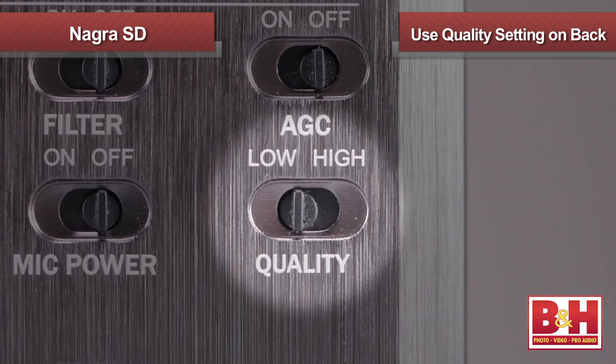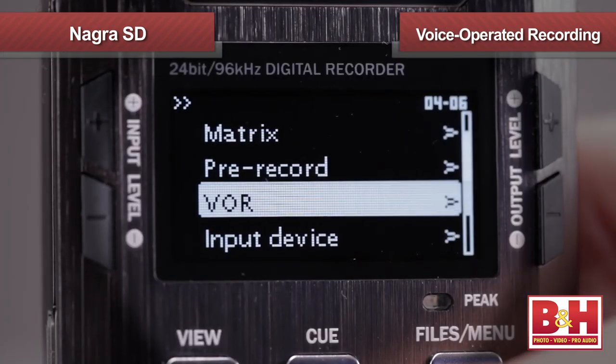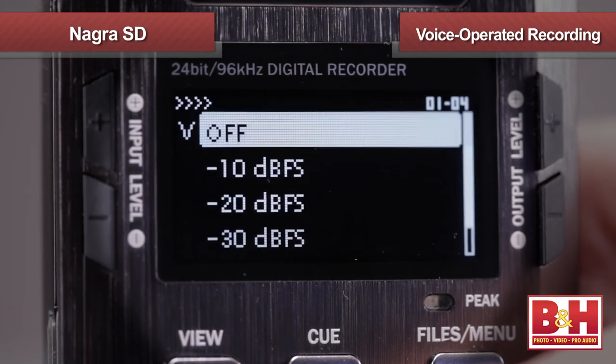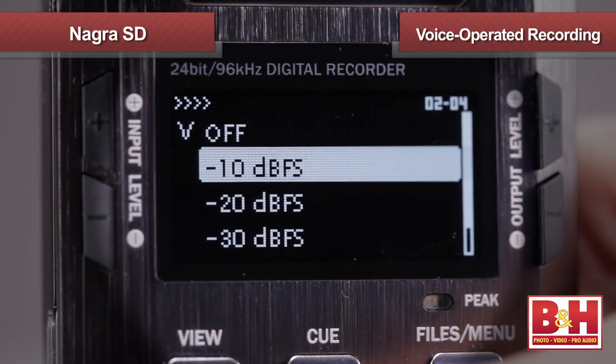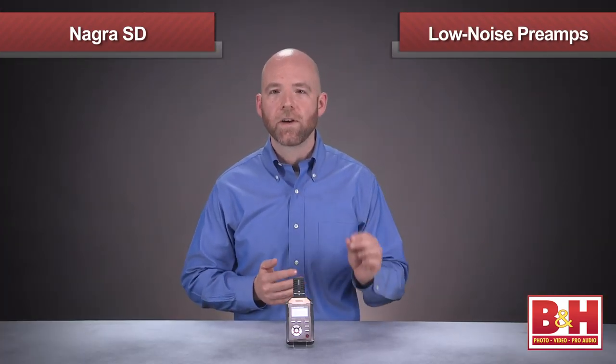And I can set my low template to record a BWF PCM file at 16-bit 48 kHz. Then I can simply flip the switch on the back to swap between the two templates — very convenient. Also convenient is voice-operated recording, meaning the Nagra SD will go into record automatically once the input volume reaches a level you predetermine. The low-noise preamps offer plenty of headroom and sound very clean and very quiet.